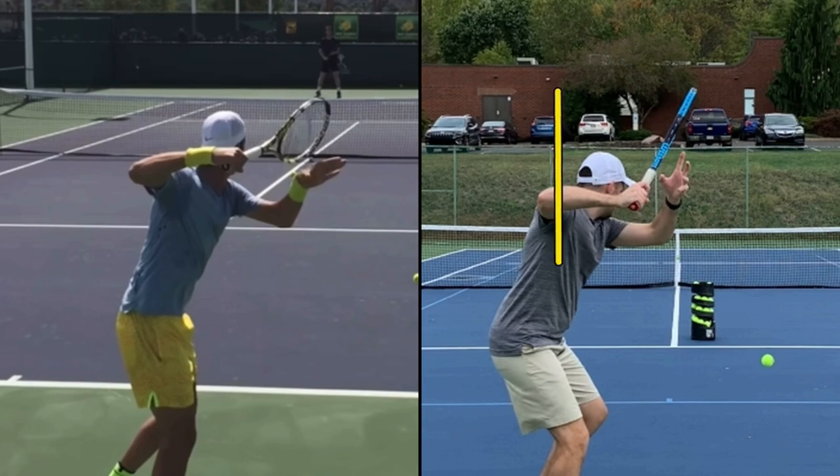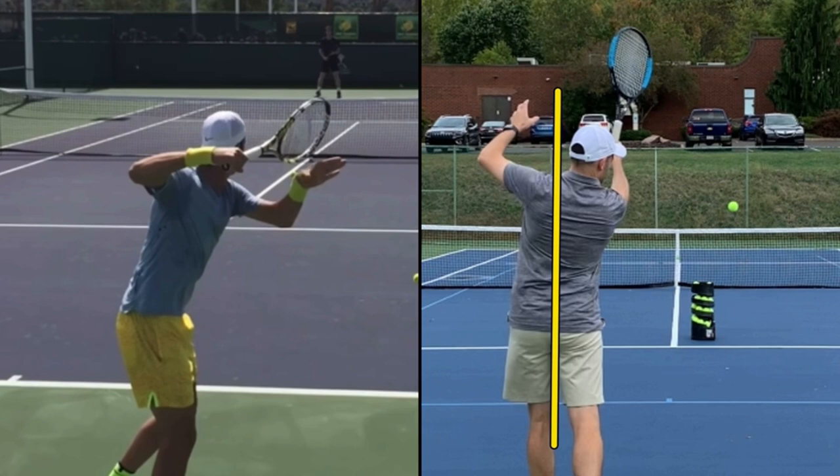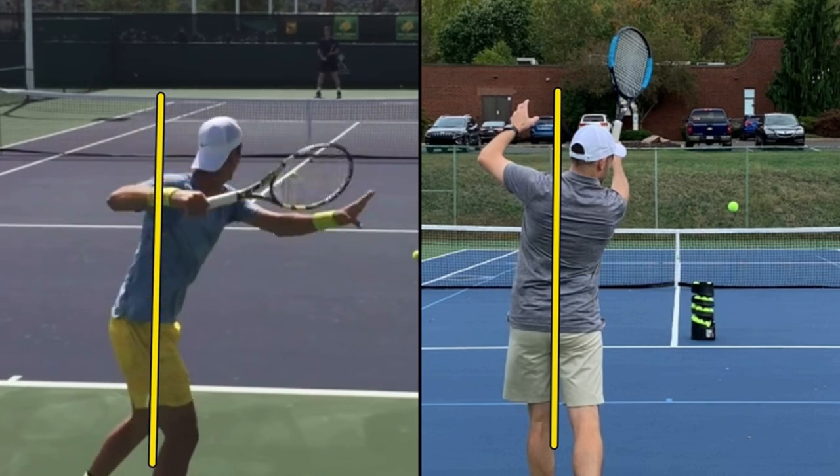If I just draw this line, I'll show you that my racket doesn't go to the wrong side of the line, but rather it stays to the right. Watch my racket stay to the right of that line. Now watch Kokonakis — same thing. There's the line. Watch his racket: stays on the hitting side of his body.